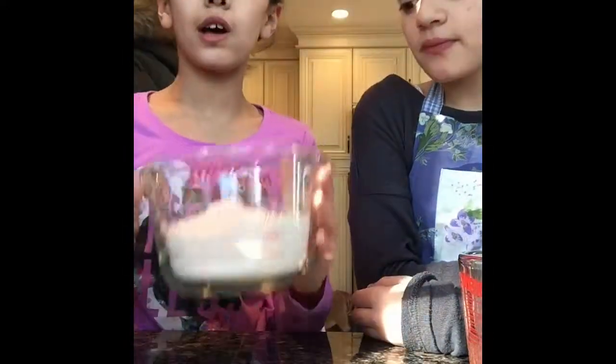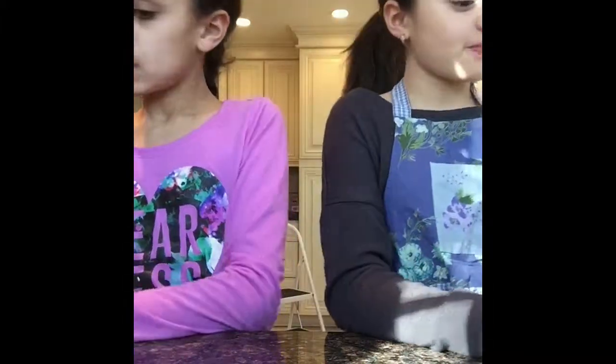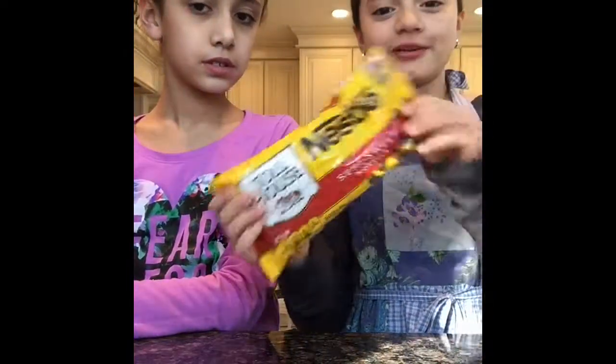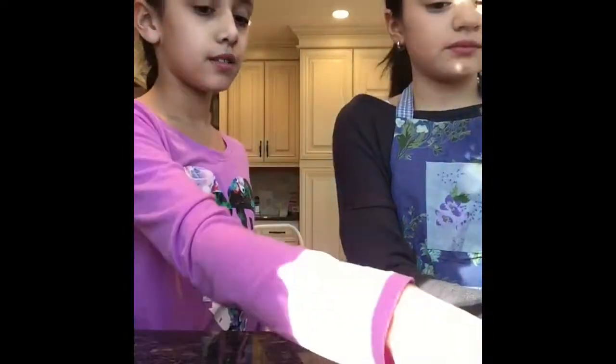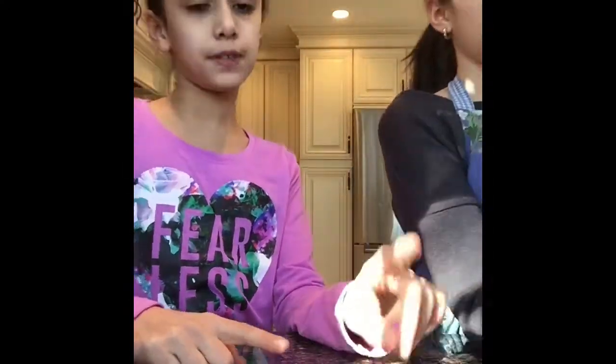Now let's go over everything you're going to be needing. You're going to need two and one-fourth cups of flour, one-third cup of brown sugar, one teaspoon of vanilla extract, one teaspoon of salt, one teaspoon of baking soda, half a cup of sugar, a spatula, and some Nestlé semi-sweet chocolate chips. We're also going to need two sticks of softened butter, two eggs, and a large mixing bowl. That's everything you're going to be needing.